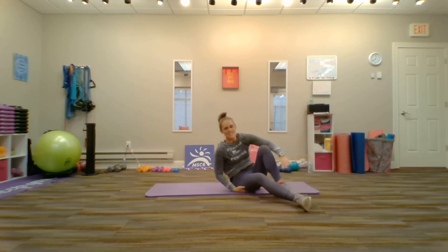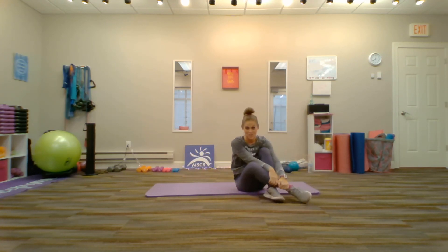That's it. That's a demonstration of glute bridges with an overhead reach. I hope you enjoyed it. Thanks so much for joining me.